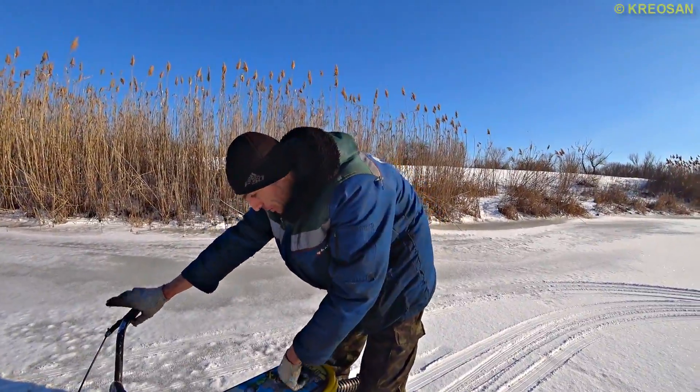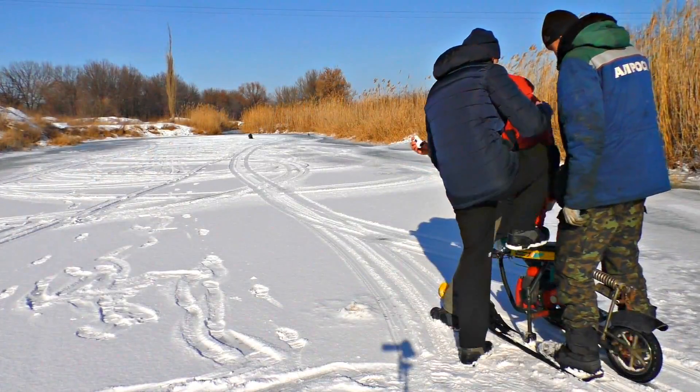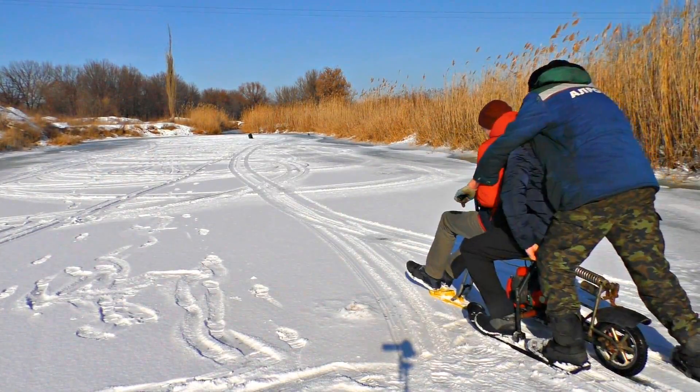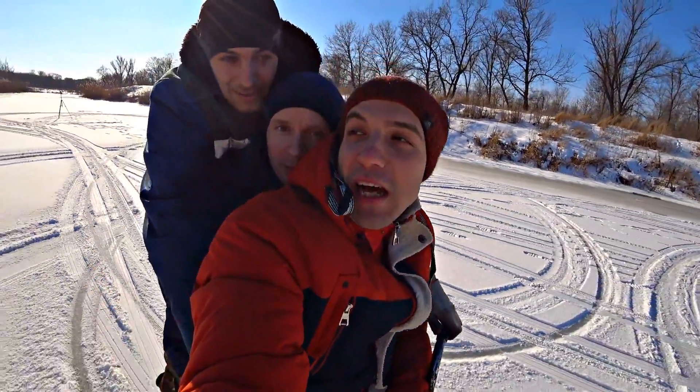I want to take you with us — we're going to get up. I said you don't sit down. Checking the maximum weight. While going, it was cracking hard. That must be okay. Now there are three of us and it's going pretty fast.